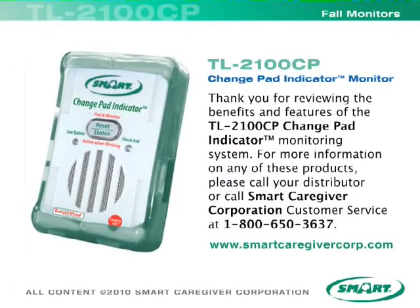Thank you for reviewing the benefits and features of the TL2100CP Change Pad Indicator Monitoring System. For more information on any of these products, please call your distributor or call Smart Caregiver Corporation Customer Service at 1-800-650-3637, or visit www.smartcaregivercorp.com.